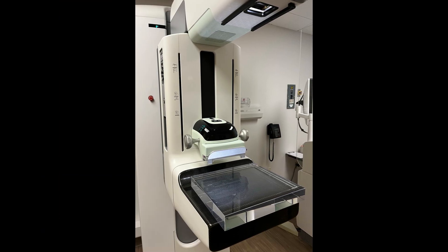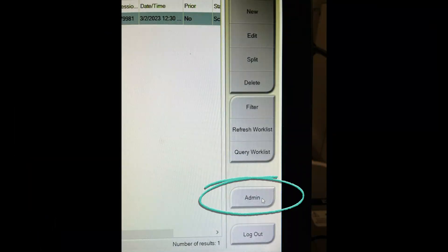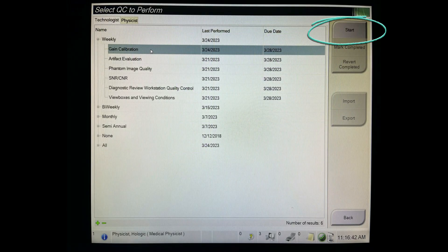Next, you'll want to place the flatfield phantom on the digital detector. You'll then go back over to the acquisition workstation and click on Admin, Quality Control, and then the Technologists tab. Select the gain calibration and then start.